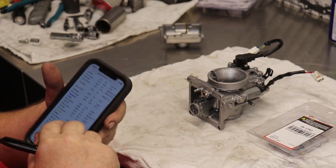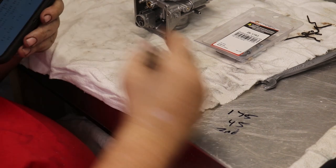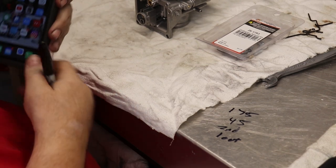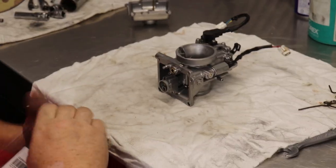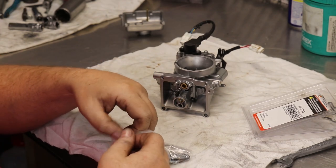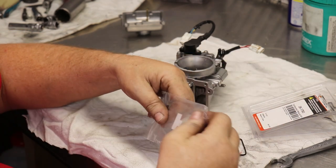What I do is write down what they call for — second clip — and that gives you a really close starting setup. Again, when you're doing this, it depends on your sea level and where you're at. We're setting this up for zero to about 2,500 feet elevation.